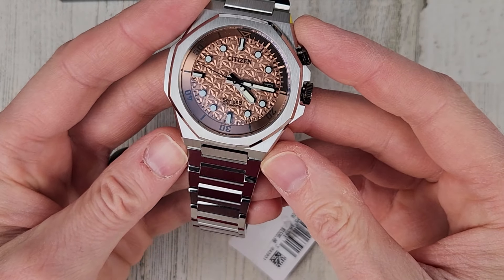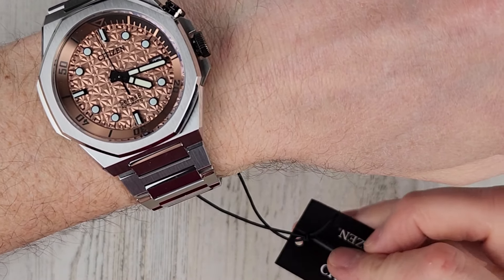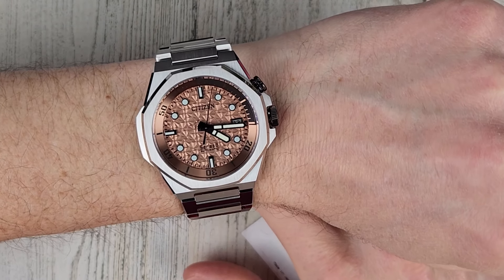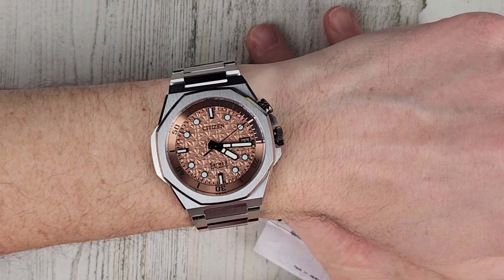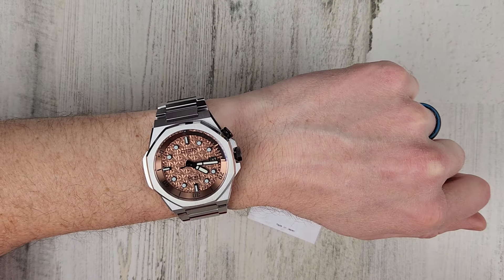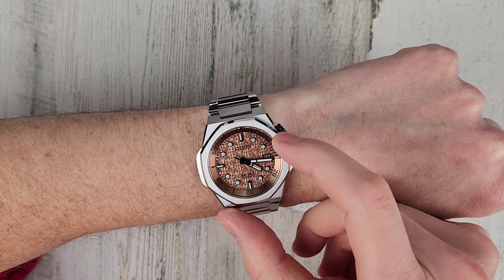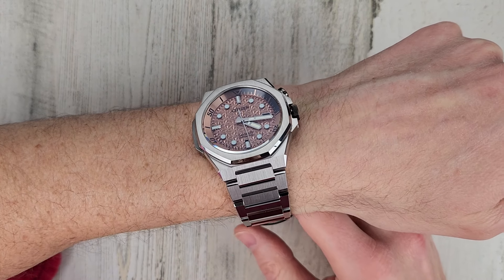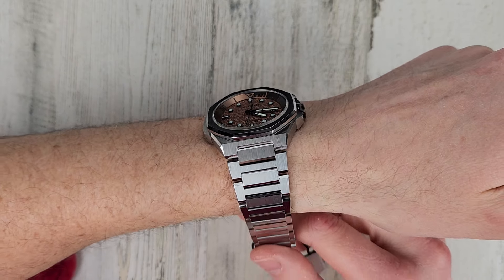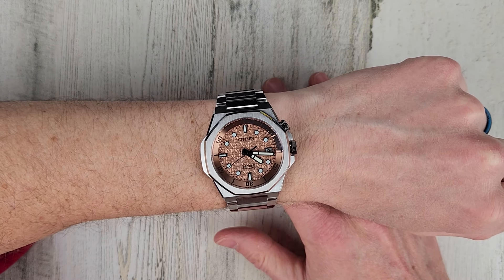We have a mixture of polished and brushed surfaces on the bracelet. It looks a little big on my six and a half inch wrist through the camera, but by eye it looks a little bit smaller — I think I could probably pull it off. The chapter ring matches the color of the dial, and the indices are this blackened polished steel as well. Nice applied indices, nice and tall. That will conclude this video. As always, thank you for your time and thank you for watching.